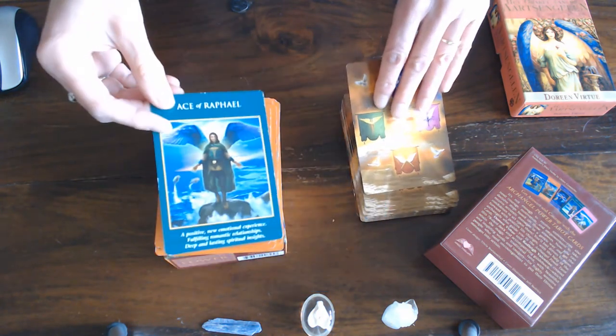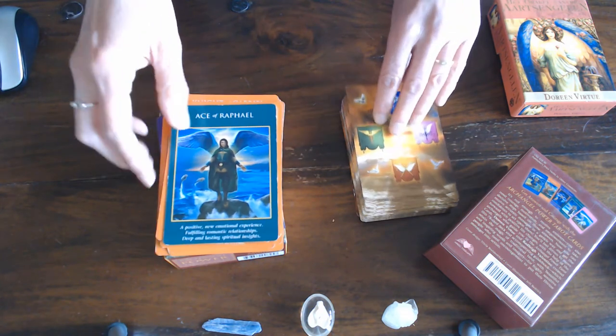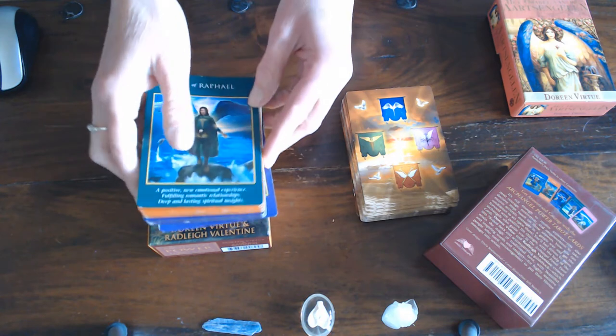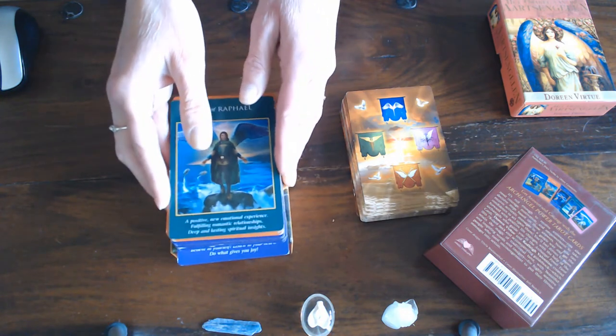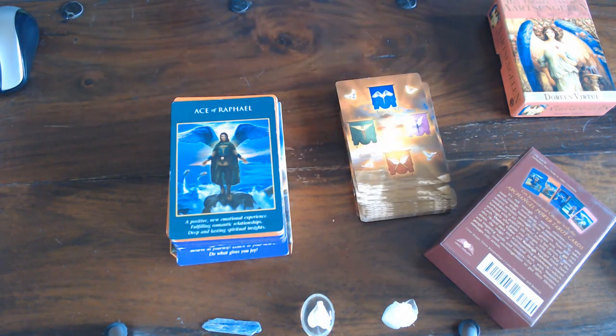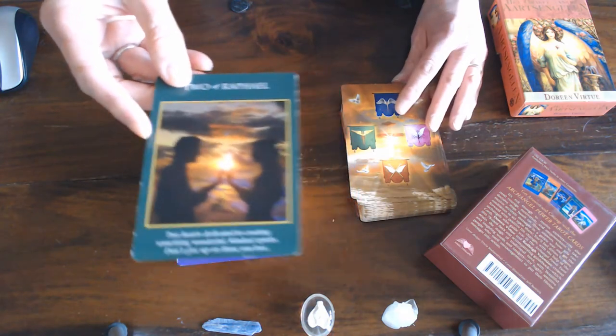Now we're going on to Raphael and the Raphael suit is of course water — you can also see that by the water surrounding him. Then we've got the Two of Water, which looks like the Lovers but it's the Two of Cups.